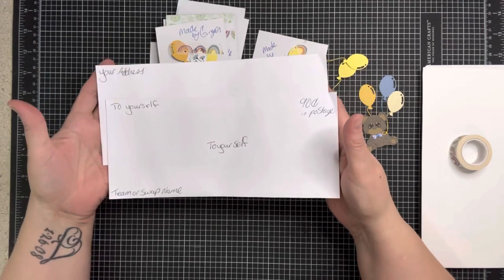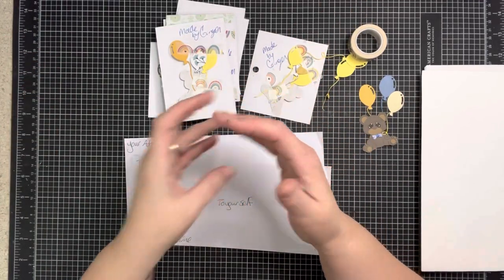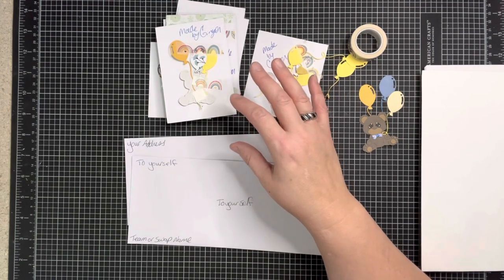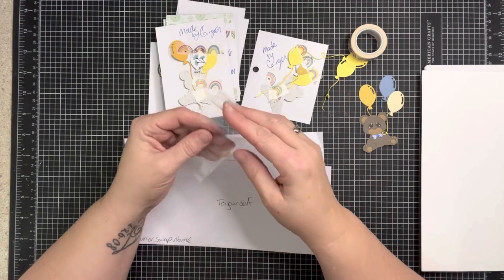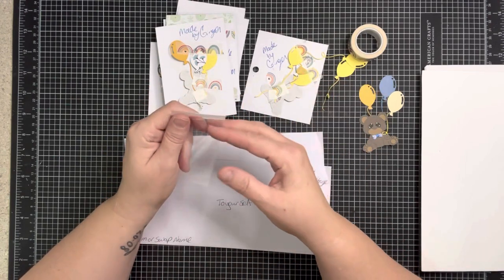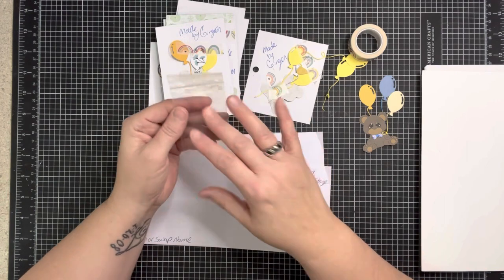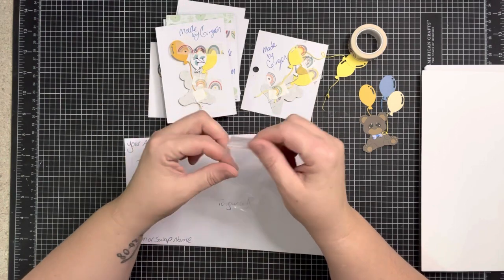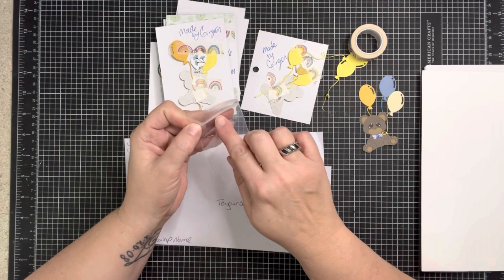You're going to need two standard-size envelopes, some washi tape, and your embellishments — whatever those are that you made. If you have baggies, make sure they have minimal zipper bulk. If you're using snack bags or lunch bags, you might want to cut off the zipper and fold it over and washi tape it. You can also buy jewelry bags in all different sizes — three by four — or goodie bags at the Dollar Tree in the party section. Just be mindful of your zipper part.